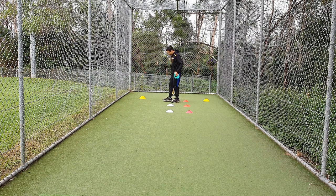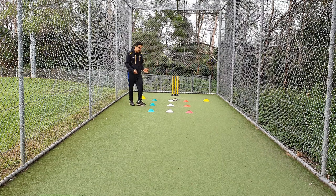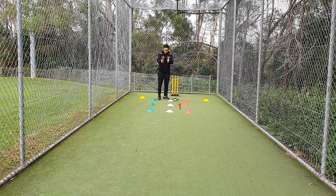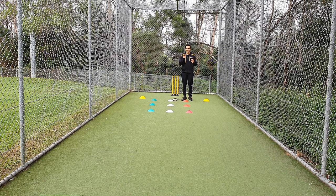Outside the green cones will be zone three. Zone one is on the stump line, zone two is just outside off stump line, and zone three is a little bit wider. Exactly the same as the length activity, the bowler then bowls zone by zone and then repeats.